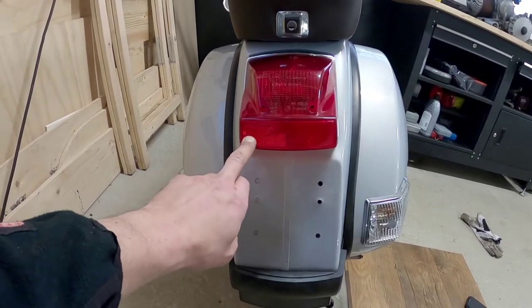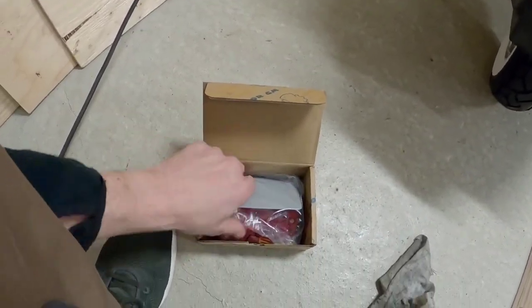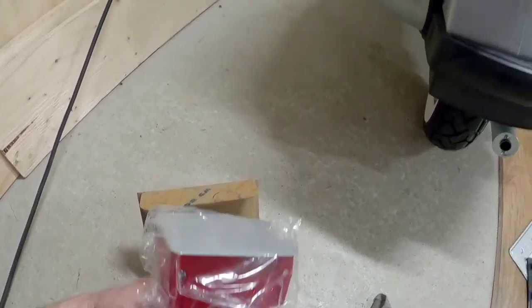This is the ugliest rear light in history and that's why we're today going to install a smaller one here. So that's today's mission: install a smaller rear light.